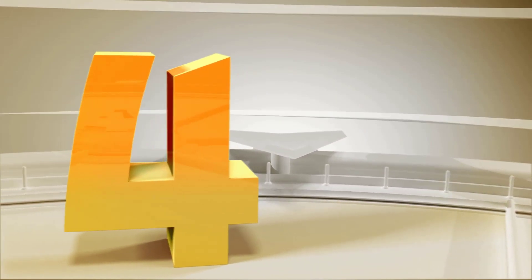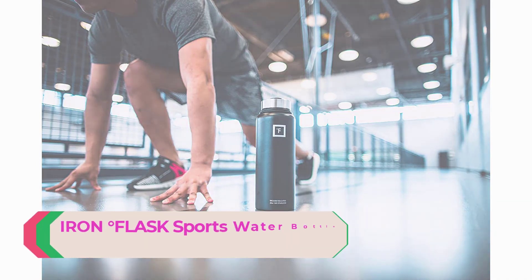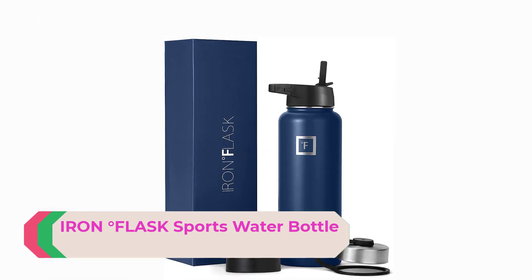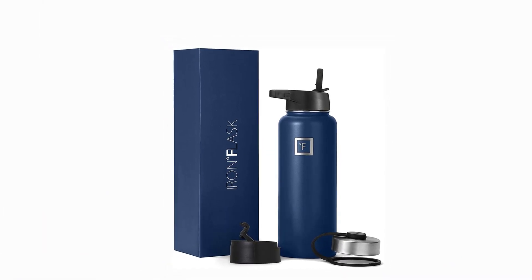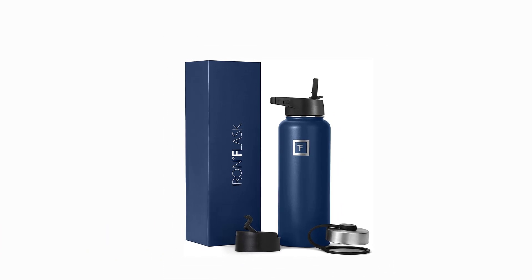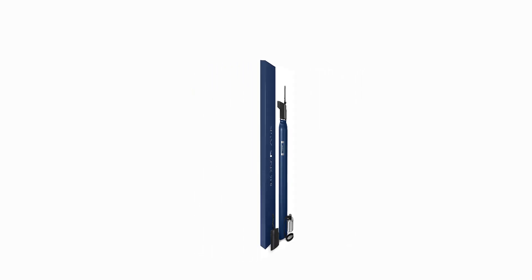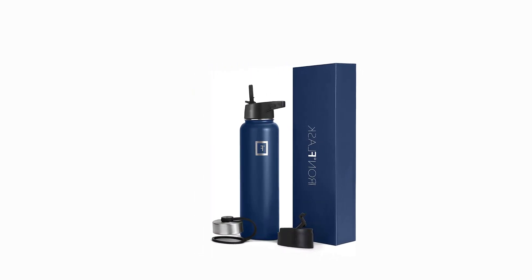Number 4: Iron Flask Sports Water Bottle — Insulated Sports Water Bottle. Goodbye Sweat. The double-wall insulation makes the Iron Flask sweat-free. It keeps your drink cold for up to 24 hours and hot for up to 12 hours. Note: only the 14-ounce, 18-ounce, and 22-ounce sizes fit in cup holders.